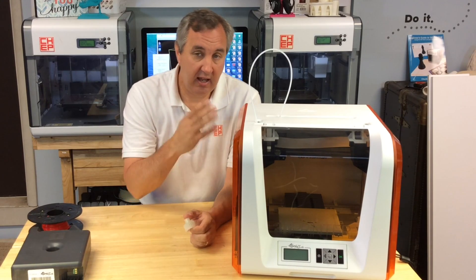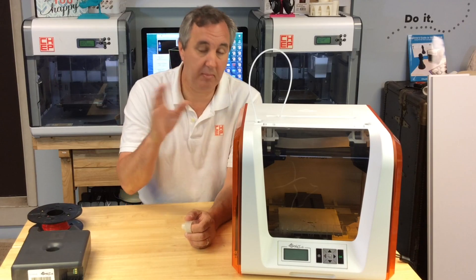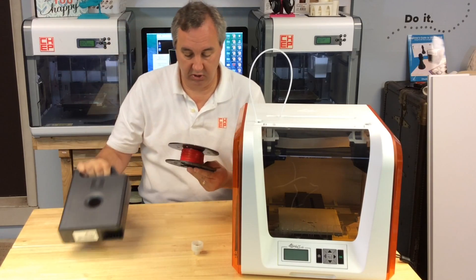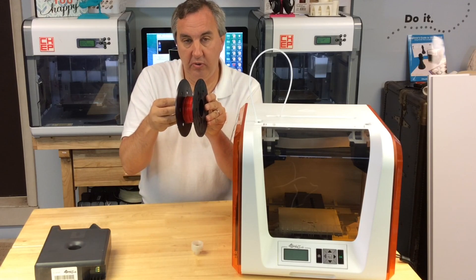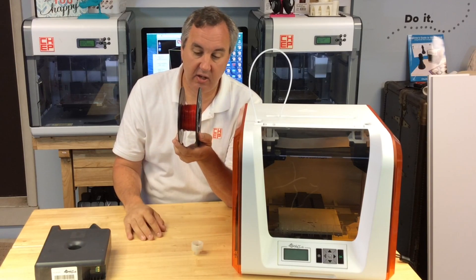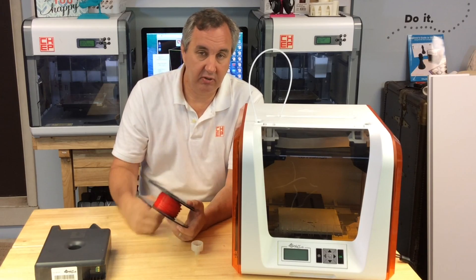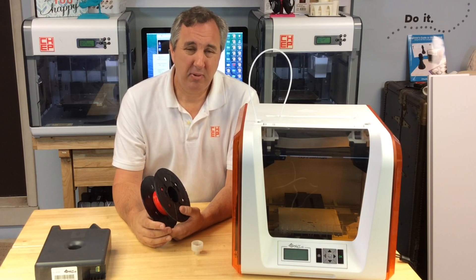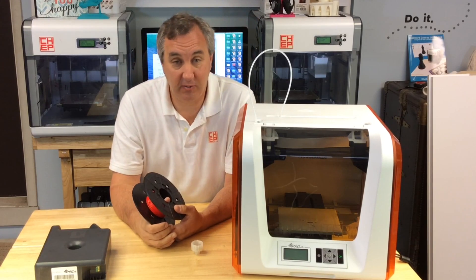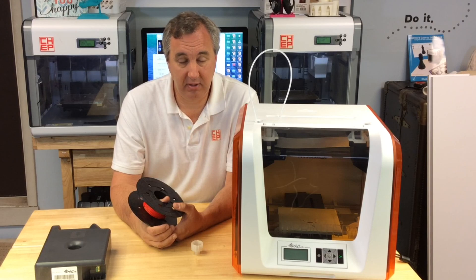I can recommend it. It does have cartridge filaments, meaning you have to buy your filament from XYZ Printing. You can't use just anybody's filament because there's a chip inside the spool — some kind of ID device that tells them it's a genuine XYZ filament. That sets the temperature and a bunch of other stuff, and it's done to make it easier to print. The problem I have with it is they've only got four choices right now. They say they're going to come out with more — they told me that about the 1.0 as well. They're telling me now there'll be wood filament by December, maybe a flexible filament.